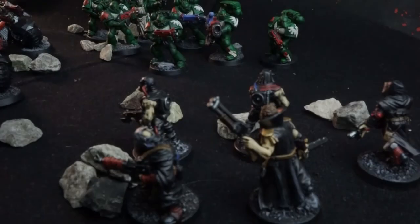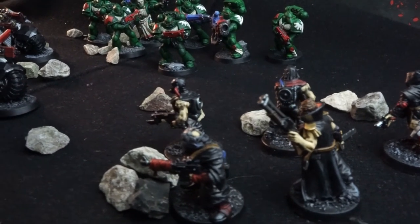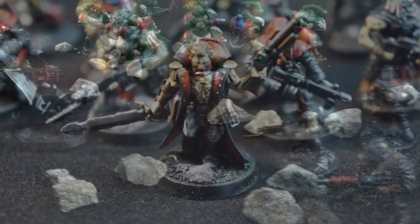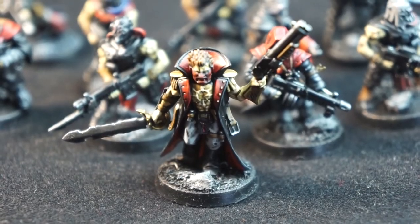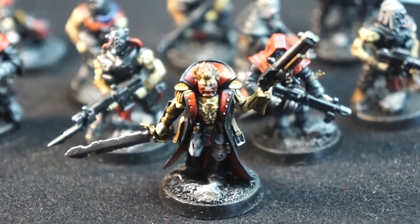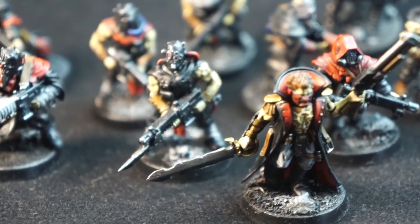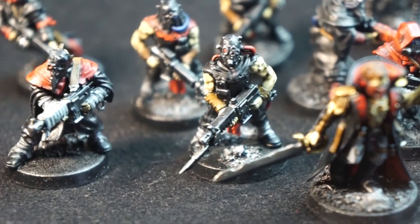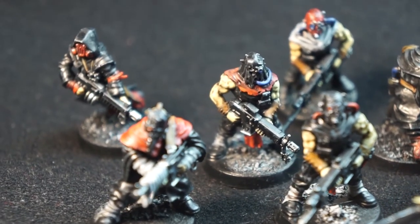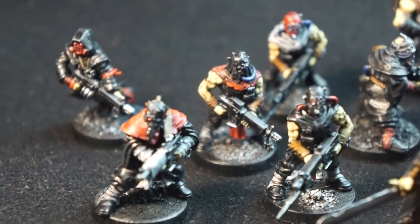And we're done! A squad of cultists ready for your games of 40k and Kill Team, that'll make great objective holders — or more likely cannon fodder. They could also be used as a chaos-themed gang in a game of Necromunda, as there must be some compelling backstory for why they have hints that they were once part of the Astra Militarum. Thank you so much for watching this video. I hope that you enjoyed it. If you did, please consider liking it, subscribing to the channel, and clicking the bell to be notified of new videos.